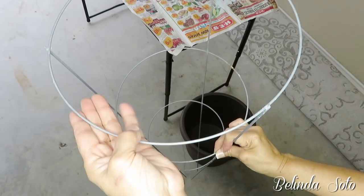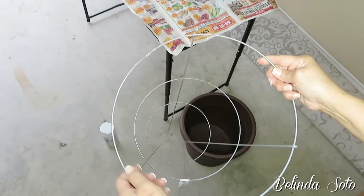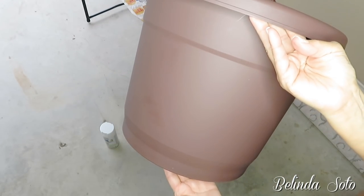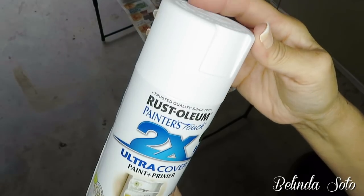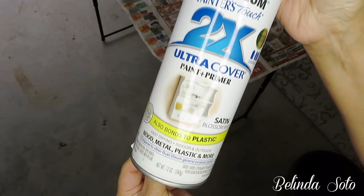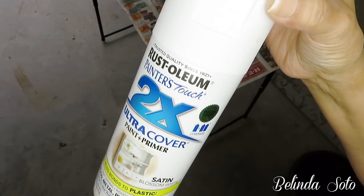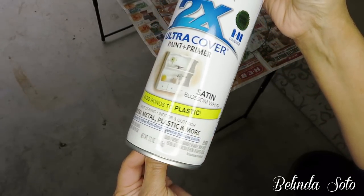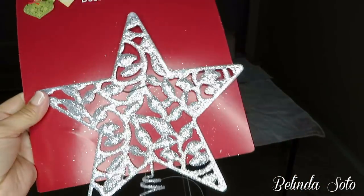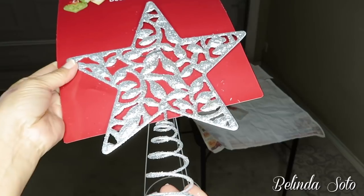I'll also be using one 42-inch tomato cage purchased at Sutherland's, a plastic flower pot, some white spray paint by Rustoleum — this is the 2X Ultra Cover paint and primer — and last but not least, a tree topper that I purchased at Dollar Tree.